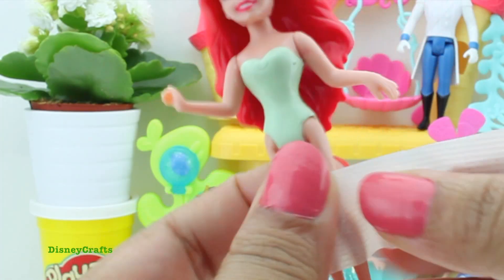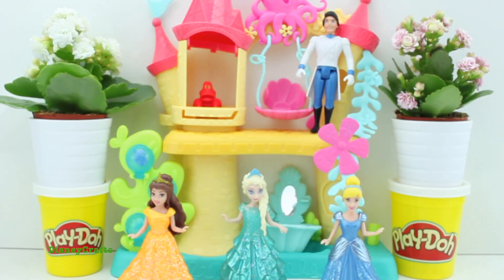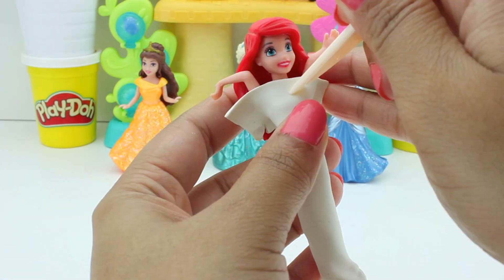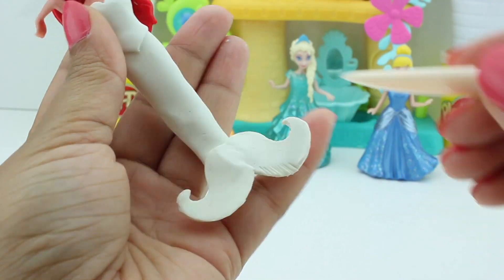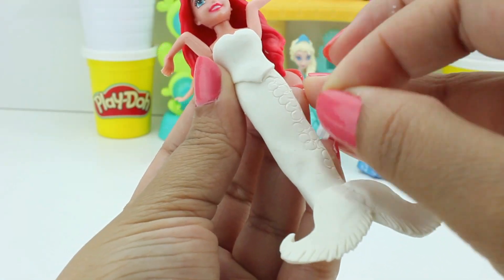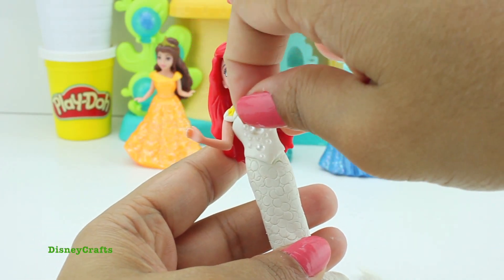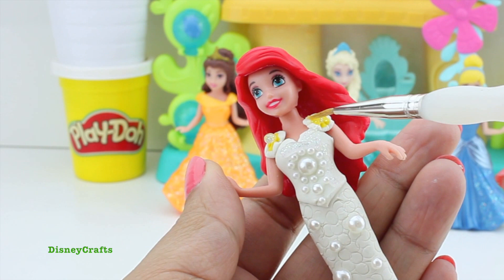Starting with Princess Ariel — I'm just putting some tape around her feet, then some white play-doh for her tail and her top, and most importantly her fins. I'm using a straw to give a nice mermaid feel to her dress, then adding some flowers. Now time for some pearl for the bride — pearl on her top, pearl on her tail, and pearls and glitter everywhere!